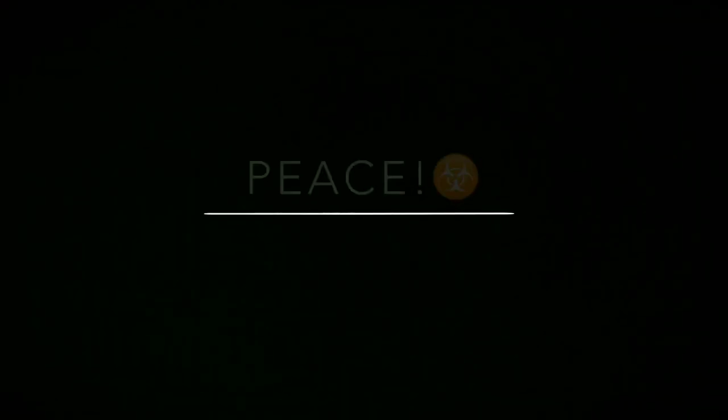That's going to be all for this video. I'll check back with y'all later. Peace.